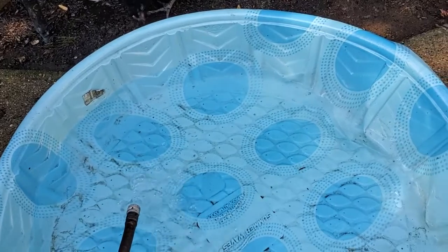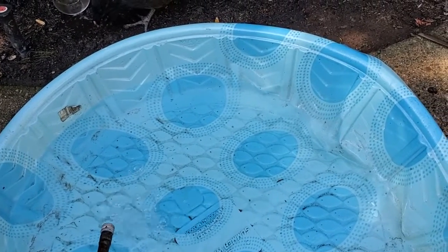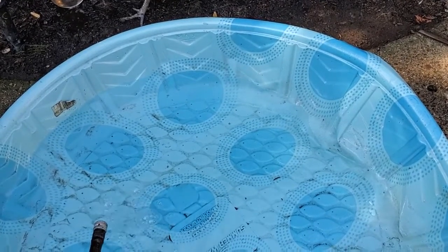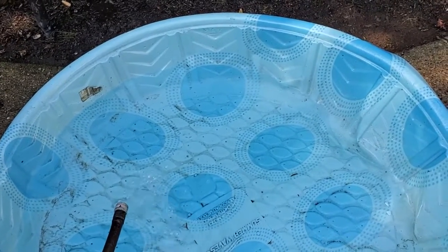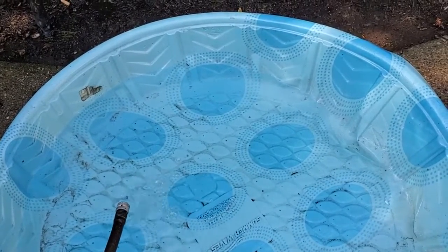Just be aware that once you fill it, even 30 gallons of water — each gallon weighs about 8 pounds — so that's quite a substantial weight. Once you've filled it up, you're probably not going to be able to move it. So put it where you need it to be. Make sure that's a secure surface that can support the weight, and then go ahead and fill it up.